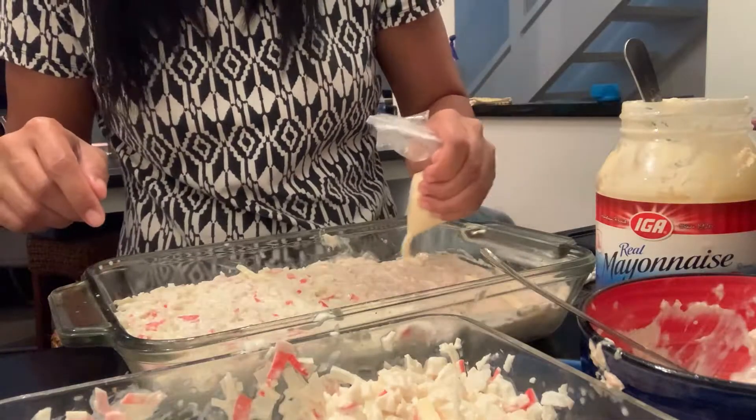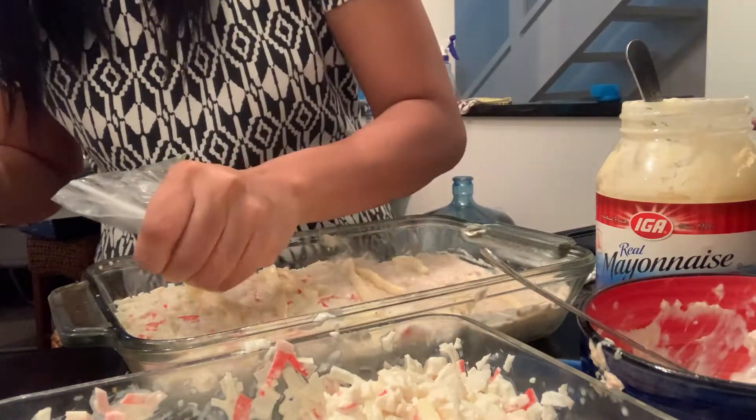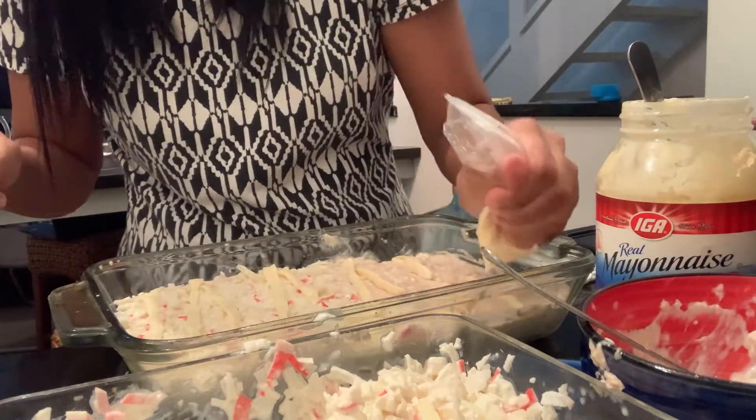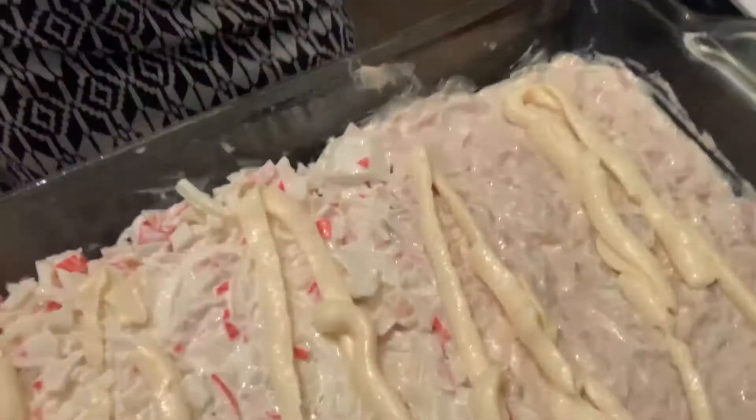Since I don't have a piping bag, I just use a ziplock bag, put the mayonnaise inside, and make a hole. Bake it 7 to 10 minutes.